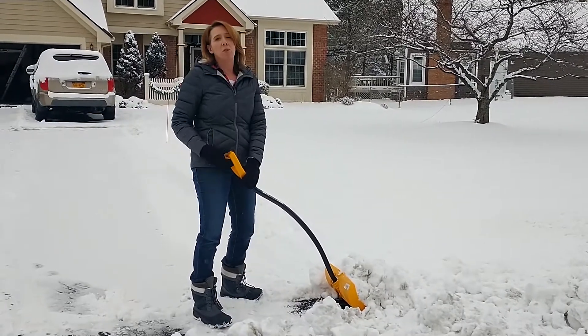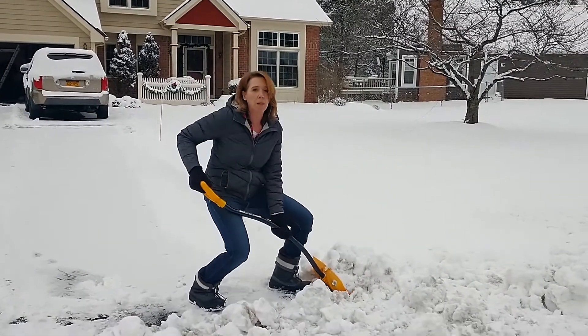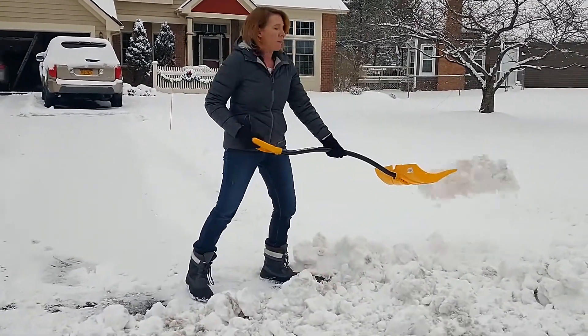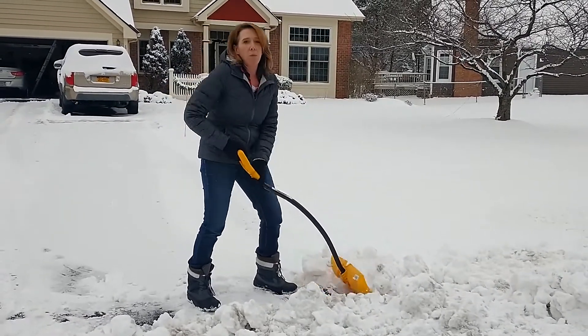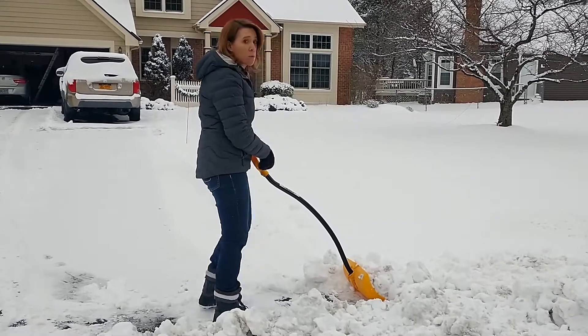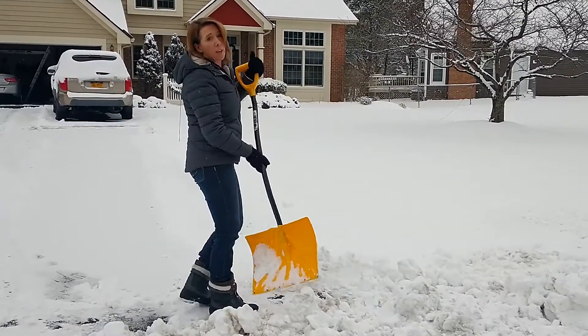You want to use your legs as much as possible, and not your back or your arms. So you want to make sure that you bend down, get a little bit low, lift it up, and then toss it. You want to try to avoid a lot of twisting and bending from your spine. This is what you don't want to do — that's not great technique.